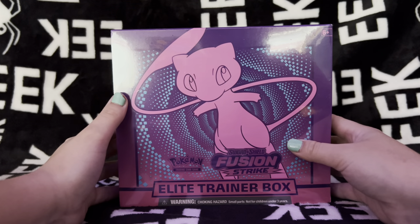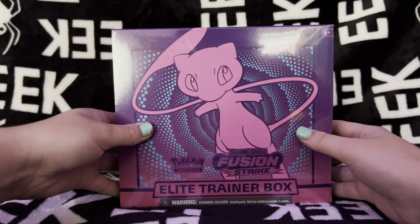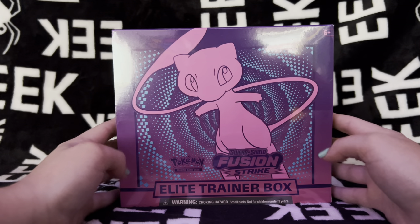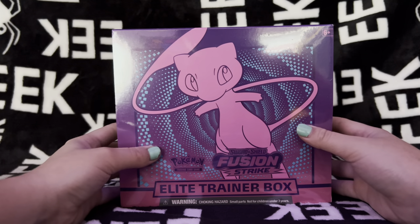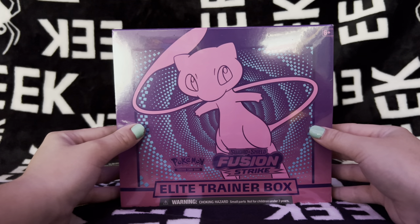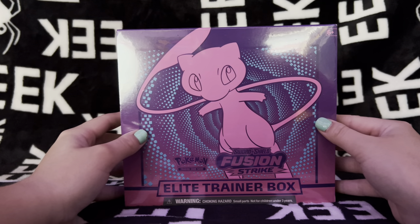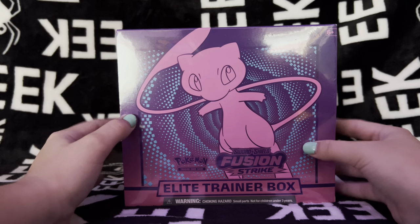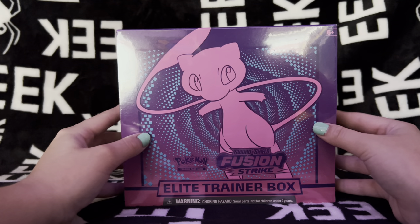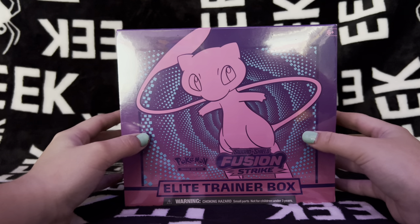My favorite thing about this box is of course the Mew. Mew is kind of like the star of this set. But also, I absolutely love the colors on this box - I'm not sure about you guys, but I absolutely love the art. Purple is one of my favorite colors, so I'm definitely biased on that. But let's go ahead and open this up.